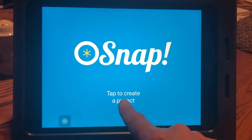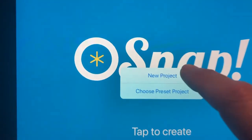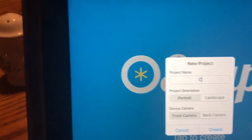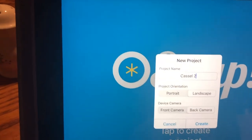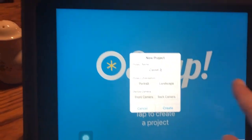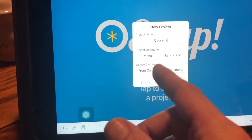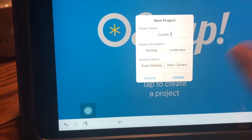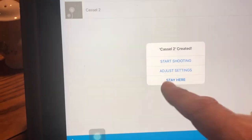I'm going to follow the instructions and tap to create a new project. I want a new project, and then I'm going to rename it — I'll call this Castle 2. I want it in landscape because my iPad is oriented that way. If you turn your iPad vertically, choose portrait. I want to use the back camera because that's the direction I'm facing, and then I'll click Create.